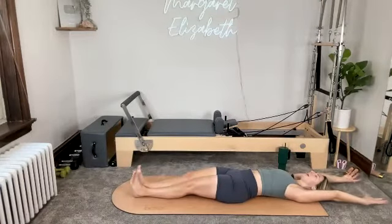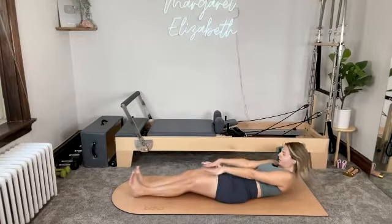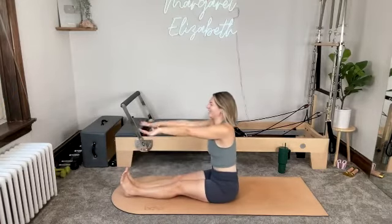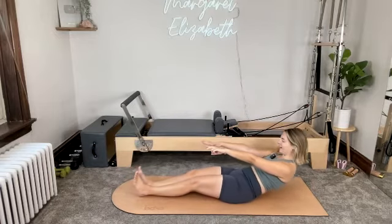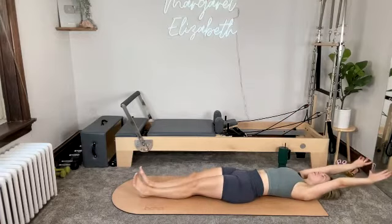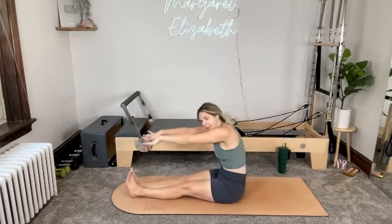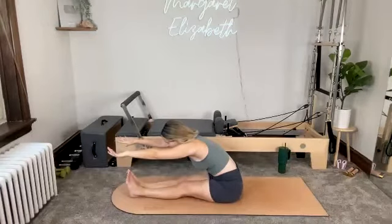Shoulders and head down, arms reach back. Inhale. Exhale, lift. One more — inhale, sit up tall. Exhale, tuck and roll. Can you keep your right heel pressing into your left, your left heel pressing into your right? Shoulders and head down, arms reach back. Inhale. Exhale — you're coming all the way up. And then dive forward, reaching the fingertips forward, reaching the crown of the head forward.